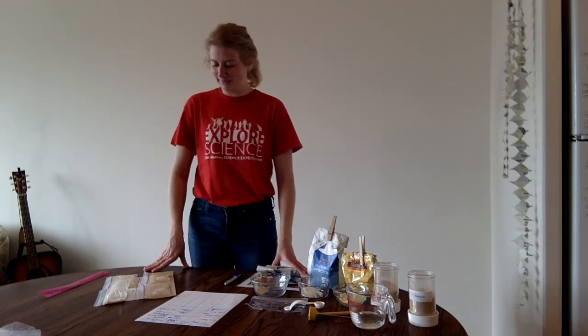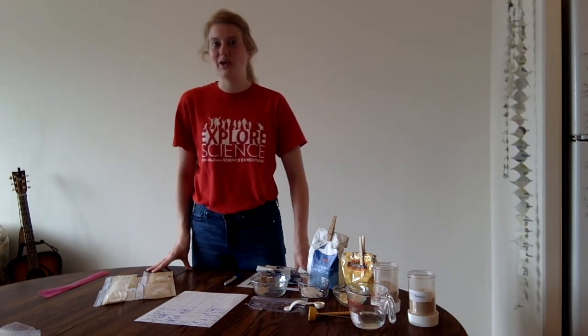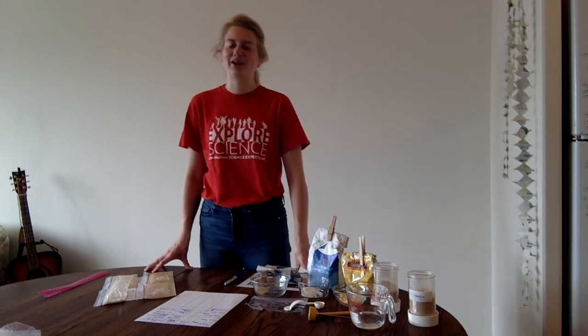I'd like to encourage you to try this experiment — just look in your kitchen and neighborhood to see what you can find. You can replicate it a few times if you want to verify your data. You can comment on this video to let us know what you learned, what you found, or ask any questions about the research going on at Madison. We'd be happy to hear from you, and we hope to see you really soon. Stay well, bye!